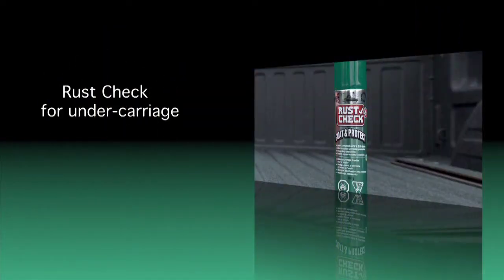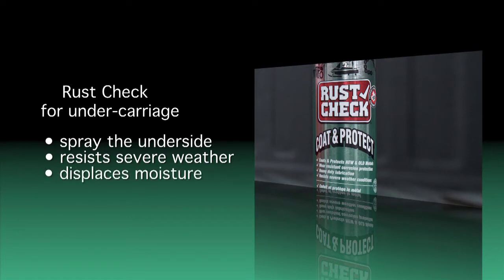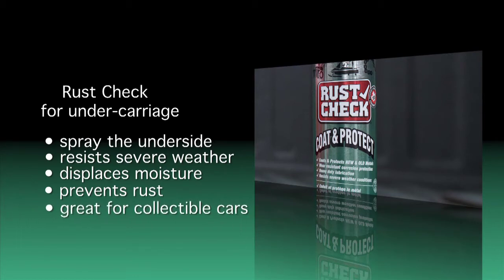If you have access to a hoist or can easily get underneath your vehicle, it's a good idea to spray the underside too. This undercarriage Rust Check product called Coat & Protect is thicker than the regular formula to resist severe weather, but it still has all the same properties, including displacing moisture, preventing rust, and it can be used on any vehicle. If you have a collectible car, the product can be cleaned off in the spring.